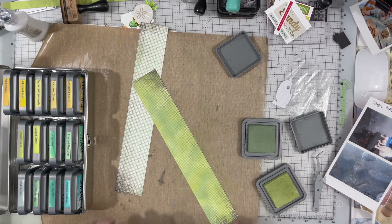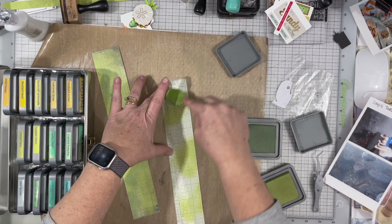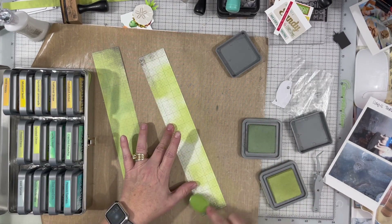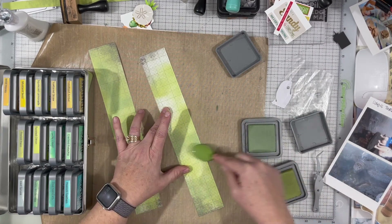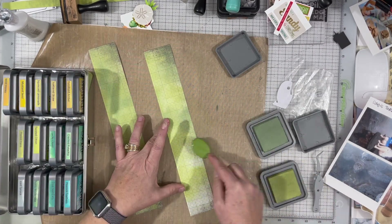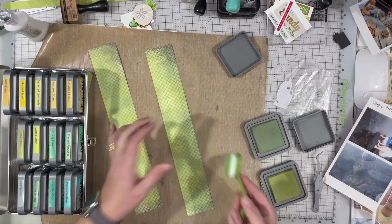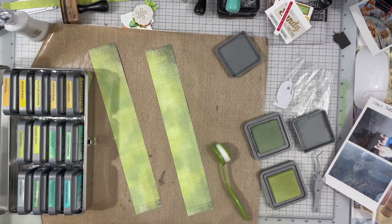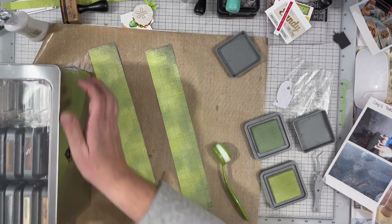I've added a couple of colors here and I'm going to just play around with it until I get the color that I want. I actually want the color of a sea turtle, and there's a photo of one in the right-hand corner. You can see a sea turtle in the water — though if you're watching on your mobile device, you may not be able to see that.